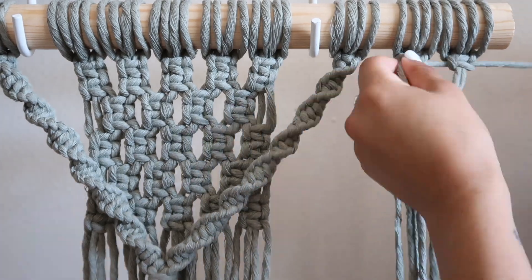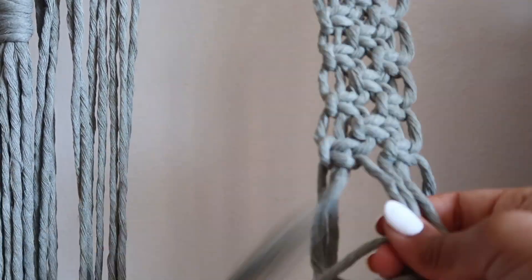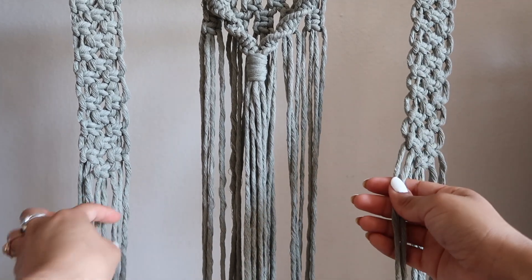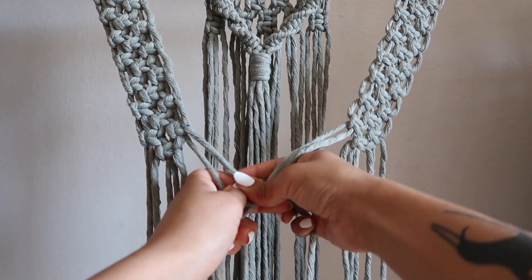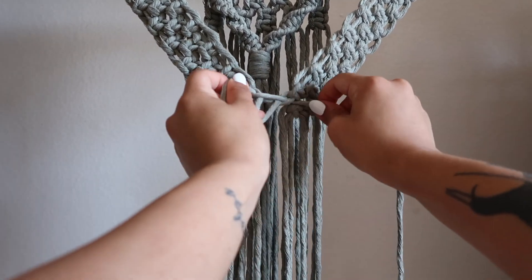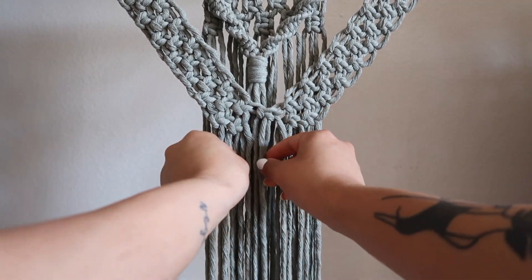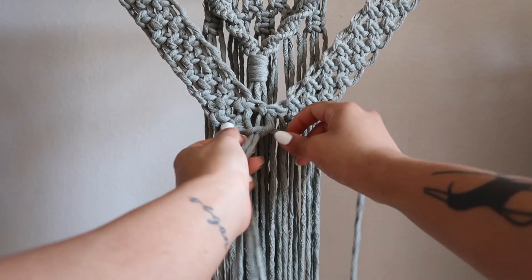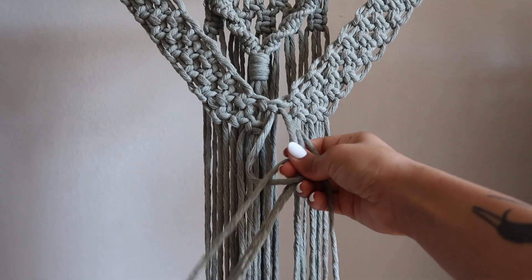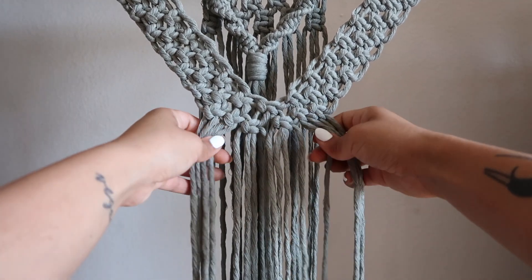Now we're going to go ahead and do the same thing on the other side. Again, it's going to be 22 rows and we're going to finish off with one square knot in the center. So now we're going to bring them together and attach them in the middle. You're going to want to grab the two strands of the square knots on each side — the ones that are more towards the center. You're going to have to pull the arms together gently and close enough to make one square knot here. From this square knot that you just created, I am using two strands from the left hand side and two strands right next to them to create one more square knot. Then I'm going to pick up the next four strands and create another square knot in this row, and then I'm going to create one more square knot right in the middle.